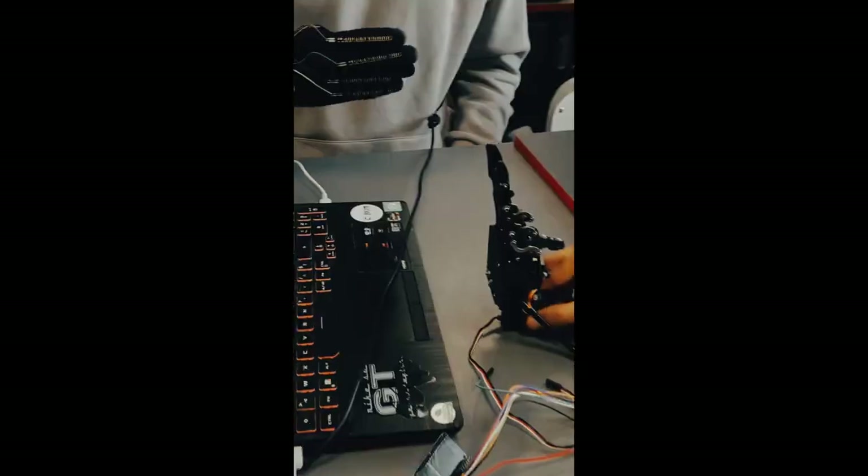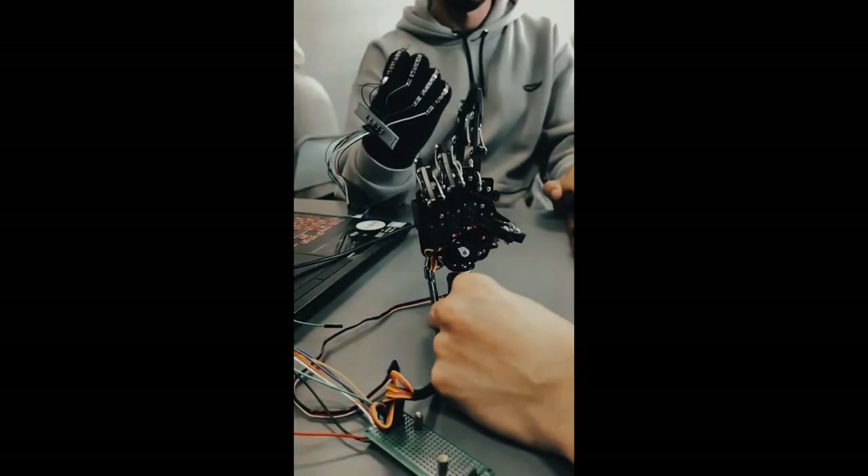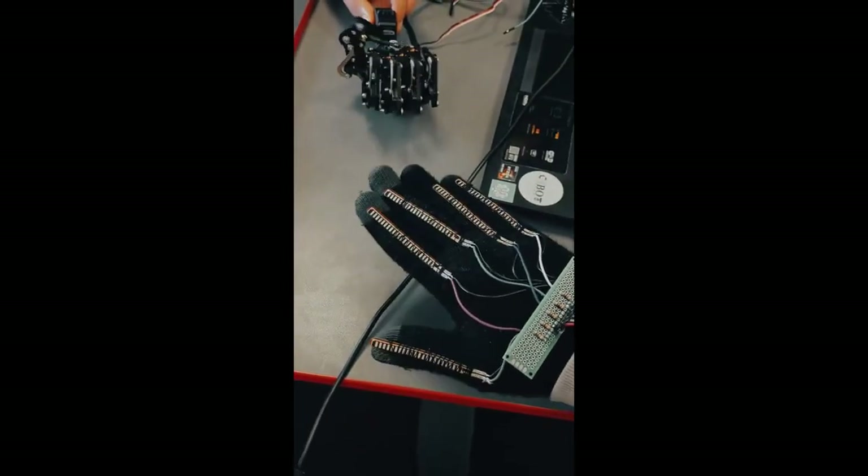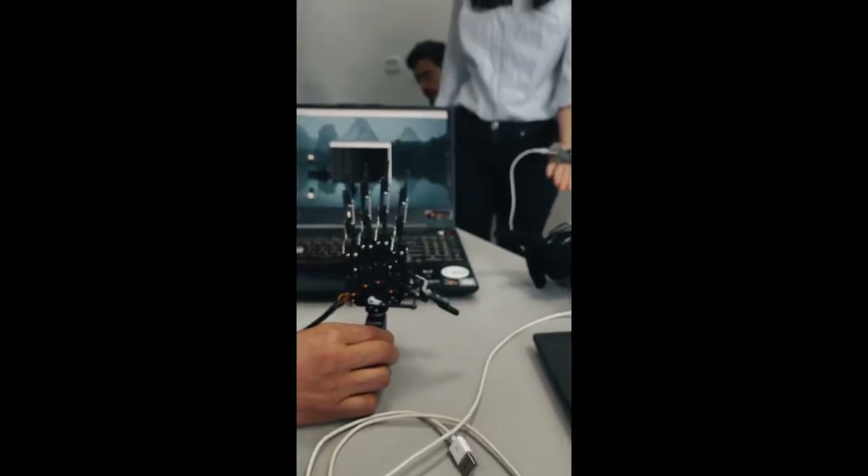Thanks to the flex sensors, we made our bionic arm move. Flex sensors measure how much a surface bends. So when we attach them to a glove worn on the hand, each finger movement generates a change in resistance.